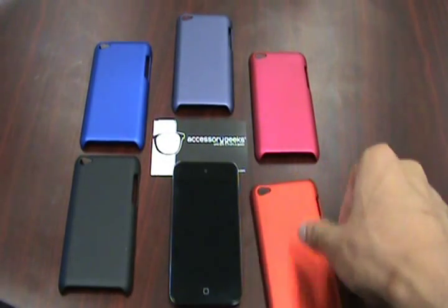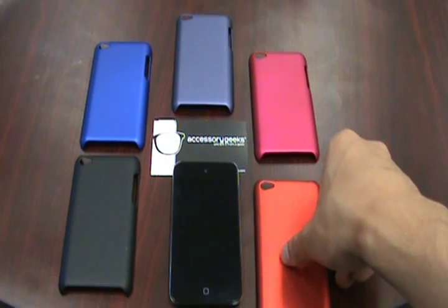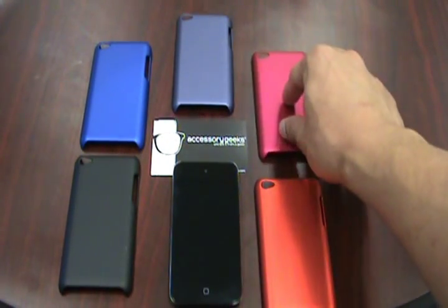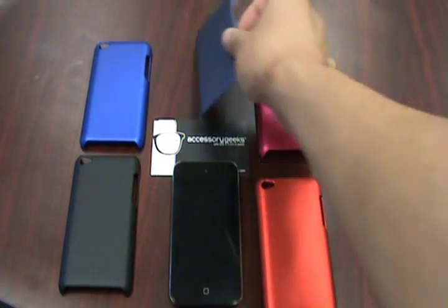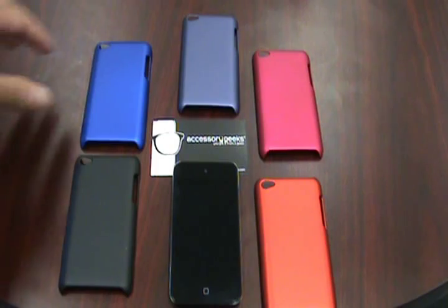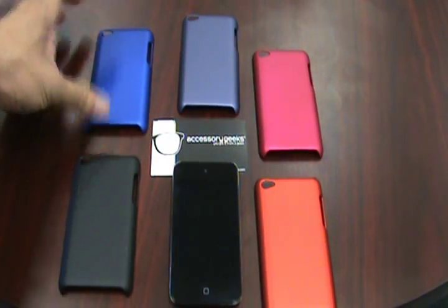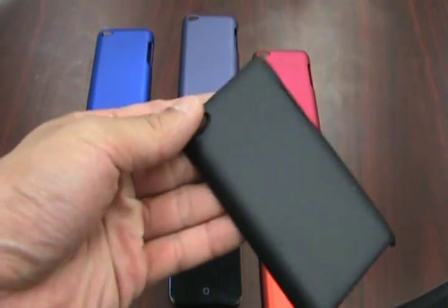As you can see, we have orange, pink, purple, blue, and black.